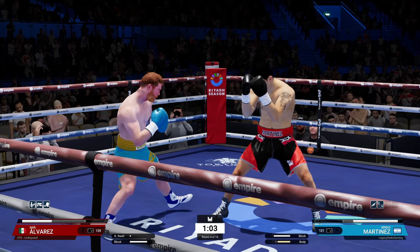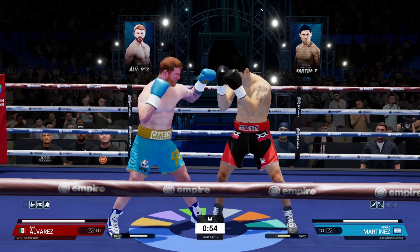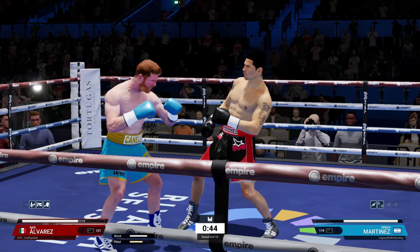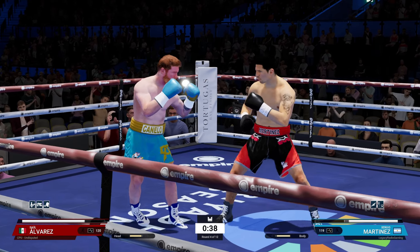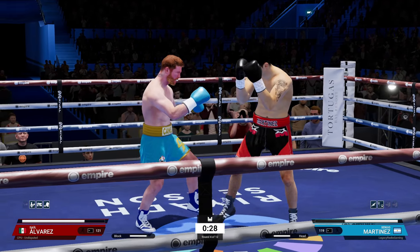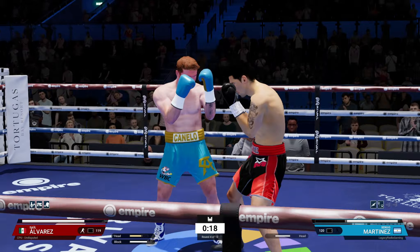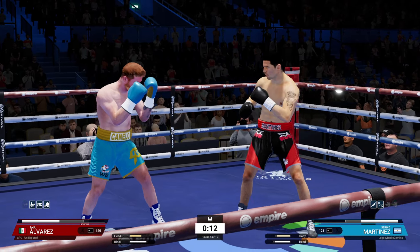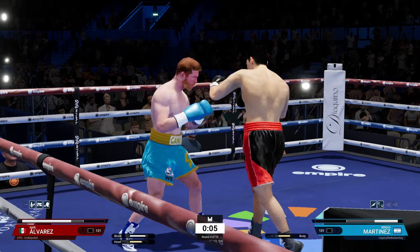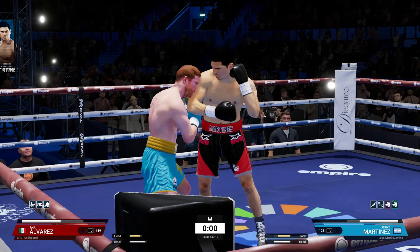That's okay — we got him with a good burst. If the opportunity is there, take it. We might have burnt a little more stamina this round than we hoped, but we had a good opening so we went for it. Because if that wasn't the AI, we would have definitely had this person in some serious trouble. He's starting to lean and duck a lot — we could probably start hitting him with some good uppercuts going into the next few rounds.